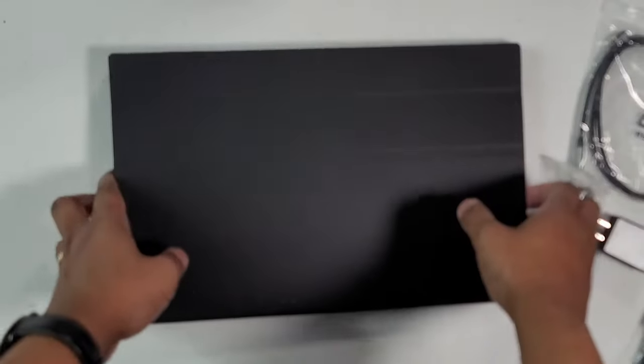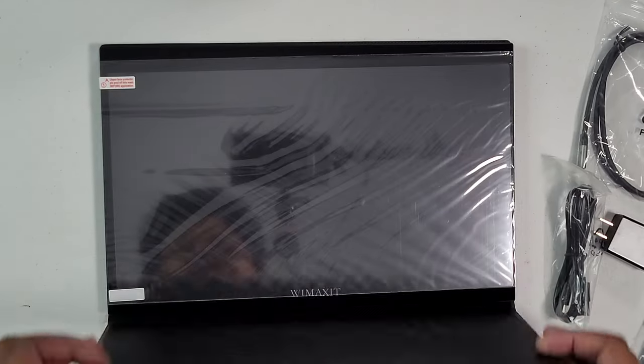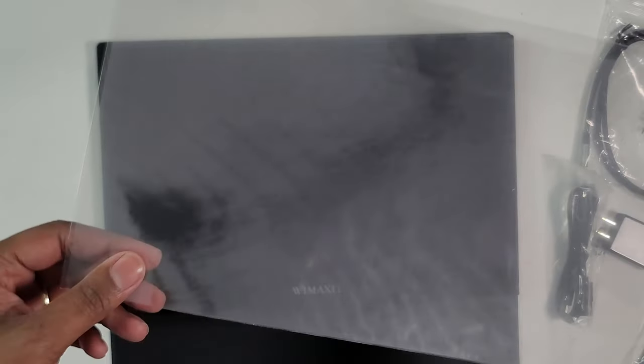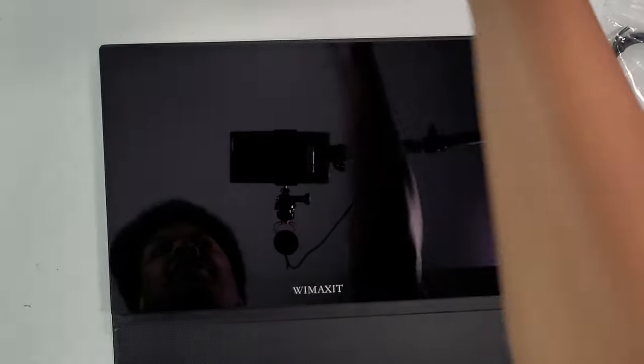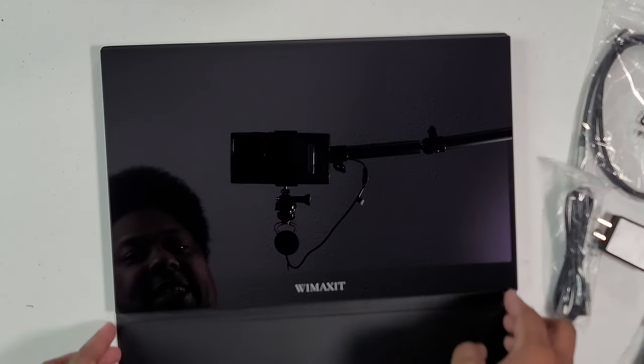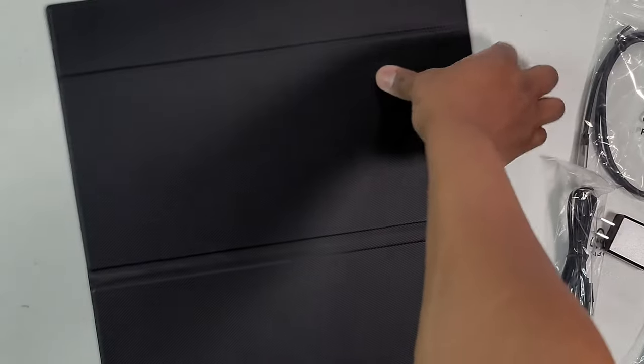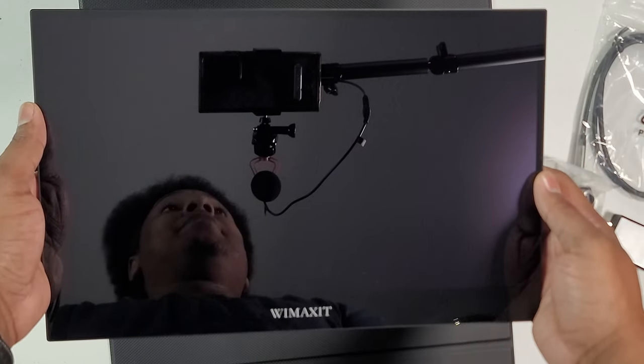Here's the monitor itself. Open it up, you got your plastic — oh, it comes with a screen protector! Wow, a screen protector that comes with this thing, which is amazing. I like it. Looks better than my other monitor. This is magnetic, so you can see the magnetic case — you know, it stands up. It's a flip case but it's very light.